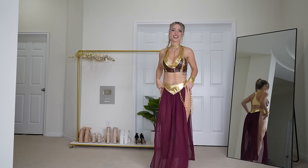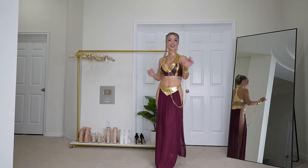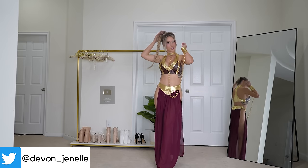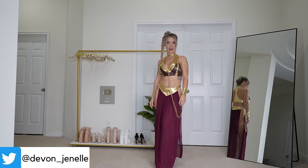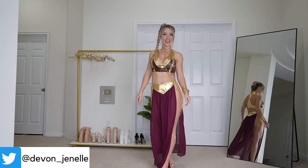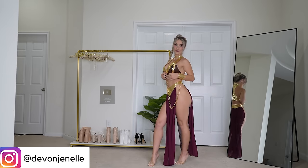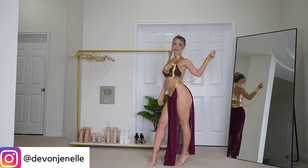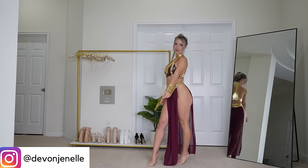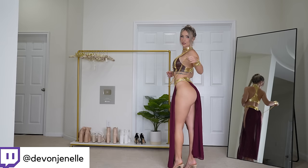This is just such a classic outfit, and if you're a Star Wars fan, you'll appreciate it even more. I love this cosplay — I think it is so flattering. Let me know in the comments below what you think of this cosplay. I'll go ahead and model it for you now.